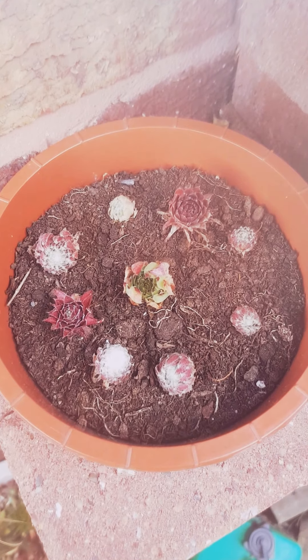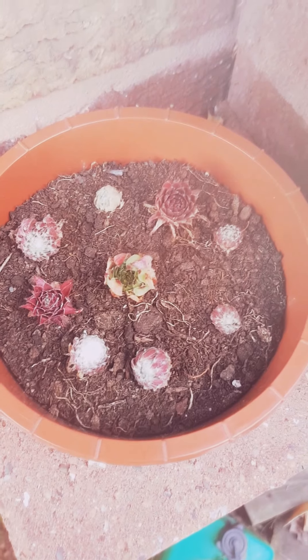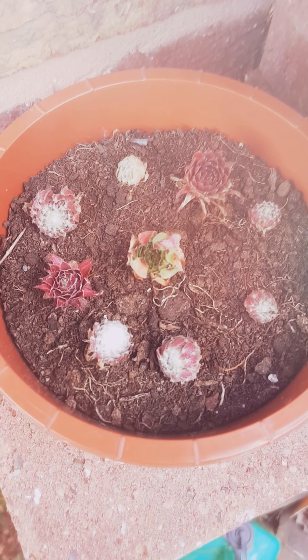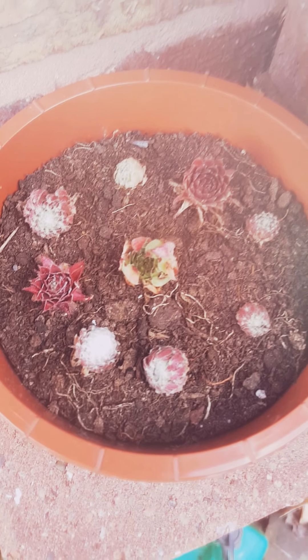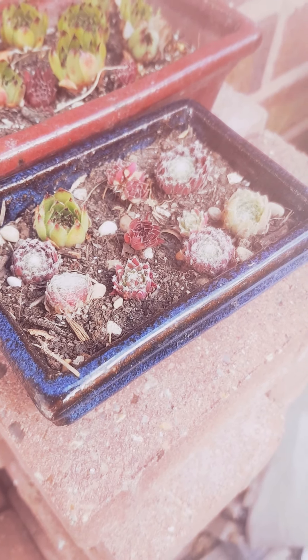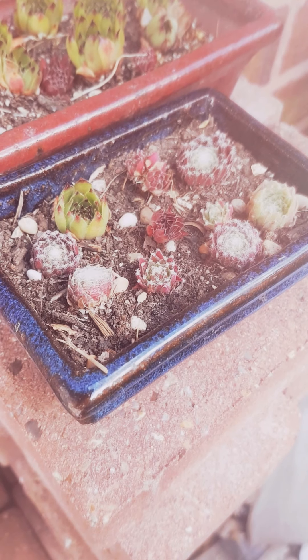Here's some more temporary echeveria cuttings which we need to try and root, even though these do need some water because they're drying up a bit. As soon as these get enough water they should perk up. And these are some more temporary echeveria cuttings with some offshoots from this year, doing a bit better than the others.